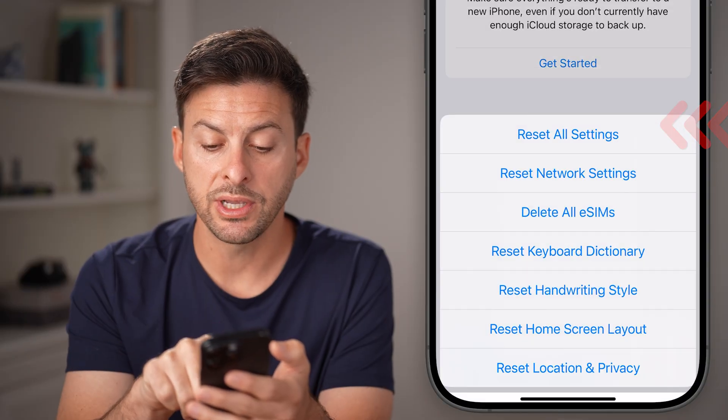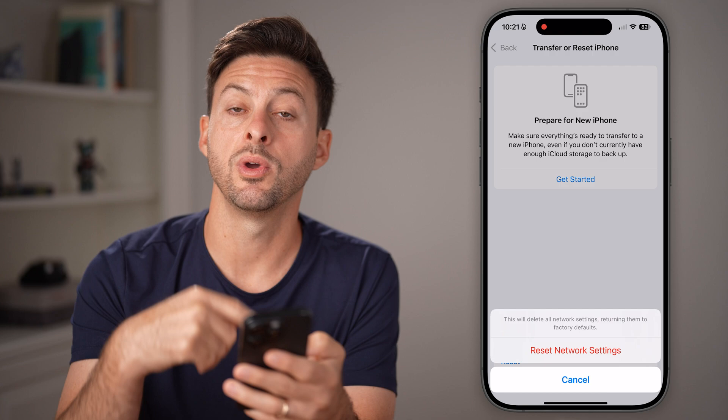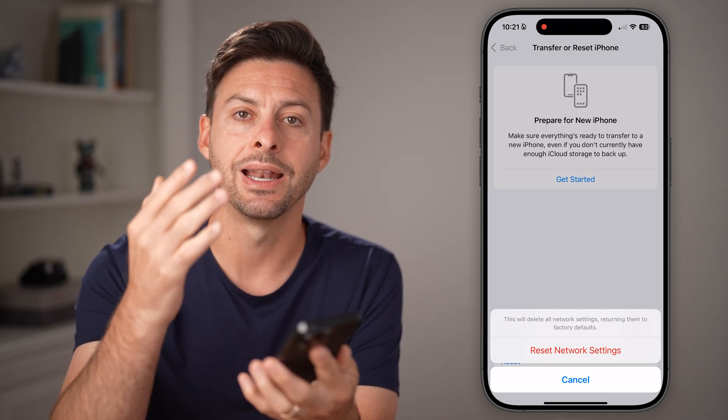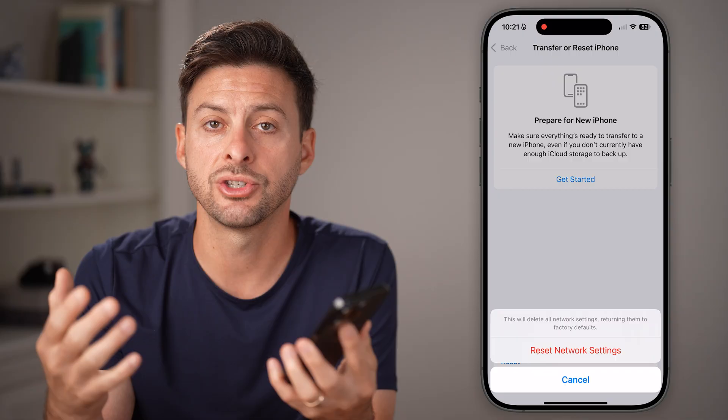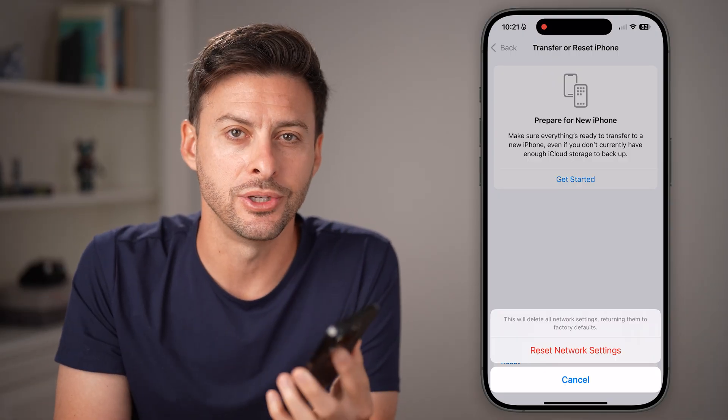From here, tap Reset Network Settings to reset all the settings associated with your phone, including Wi-Fi and carrier signals. This will reset all of that in addition to your voicemail, and you should be good to go.